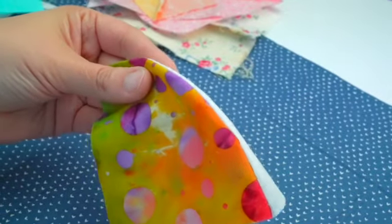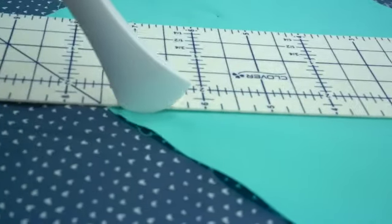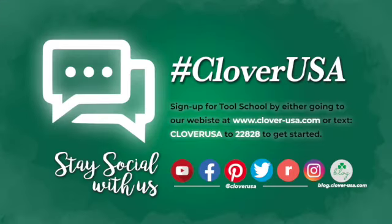All these tools are perfect for fabric manipulation. One will be the best for your creative needs. That's the finger presser, the Hera marker for applique and sewing, and the Hera marker. I'm Steve Butler and that's been Tool School.